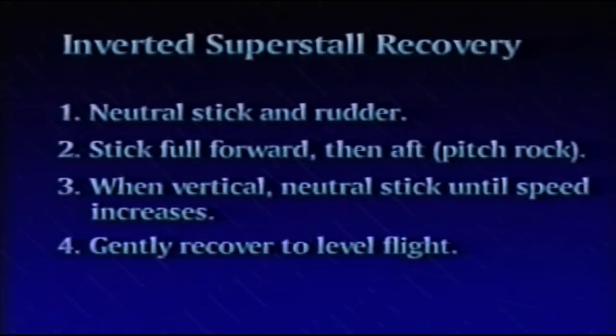Recovery procedures for the inverted super stall are as follows: Neutralize rudder and ailerons, maintaining full forward stick, then abruptly apply aft stick. If the aircraft is oscillating in pitch, aft stick should be initiated at the start of a downward oscillation. Abrupt full aft stick will probably cause a rapid transition to an erect super stall, so stick abruptly aft means just that — move the stick abruptly aft of the full forward stop, approximately to neutral.